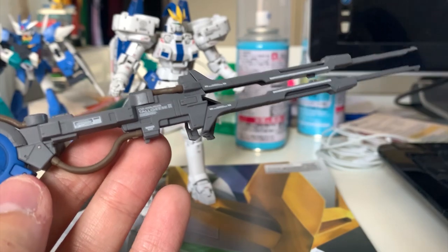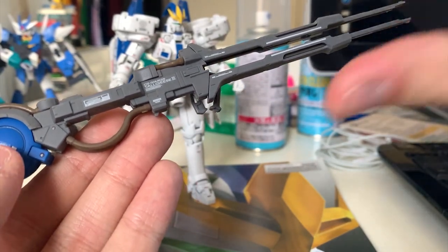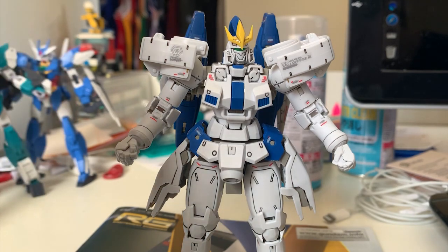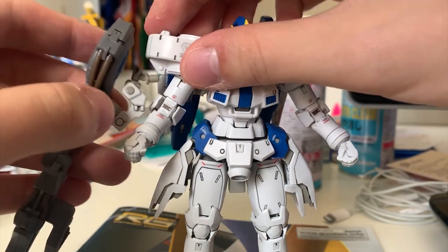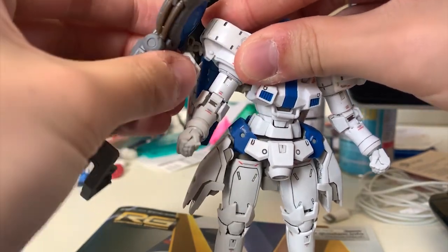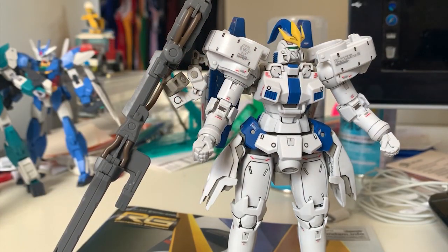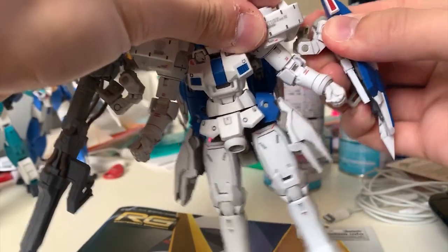The extended mega beam cannon looks really good — it's actually my favorite part of this RG. Mounting the mega beam cannon and shield is simple: the mega beam cannon goes on the right side and the shield on the left side of the Tallgeese 3. Just like how you attached the dober gun and round shield to Tallgeese 1 and 2, you just find the joint, slide, and plug it in.